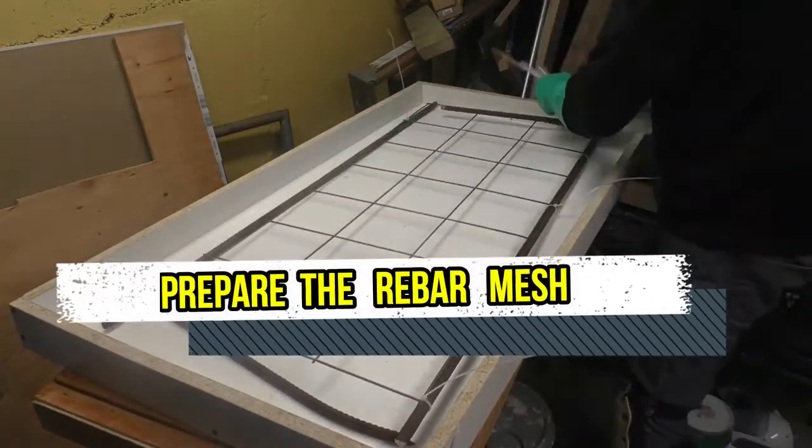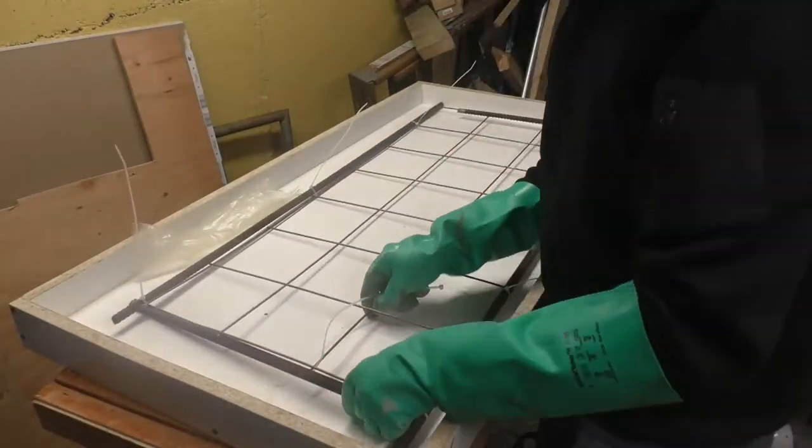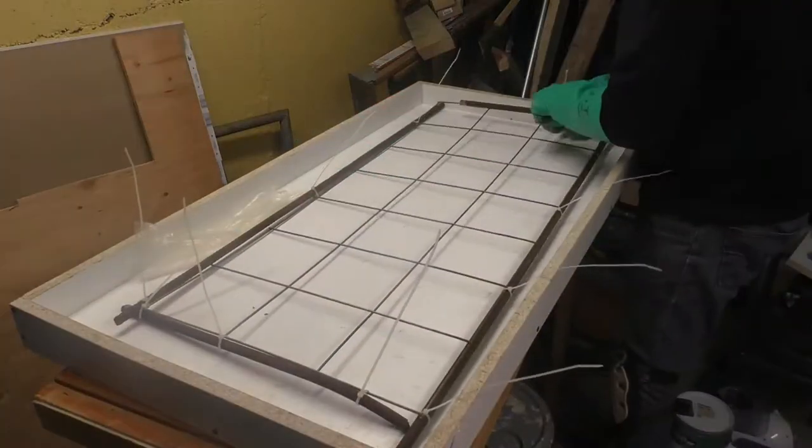The second step is to build your rebar mesh, which is used as a form of reinforcement so that the concrete doesn't crack over time.